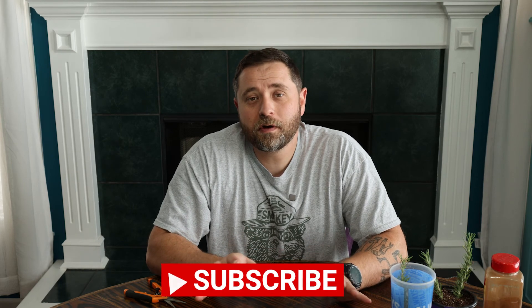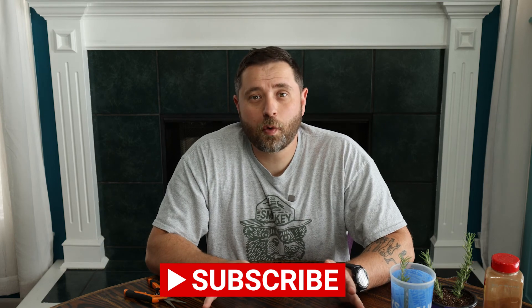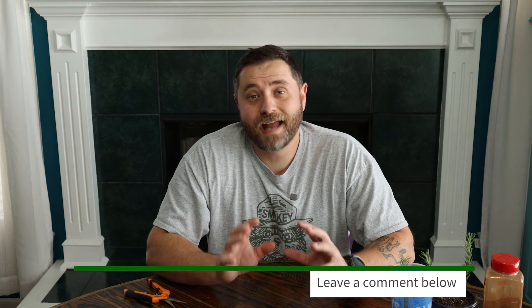That's it for this episode — it was short and to the point, and I hope that you learned something. Again, if you don't want to miss these upcoming episodes, be sure to subscribe. If you have any questions about propagation, leave me a question down in the comments — I'm happy to answer. Thanks for watching, and until next time, keep on working toward a better Terra one tiny growth at a time.